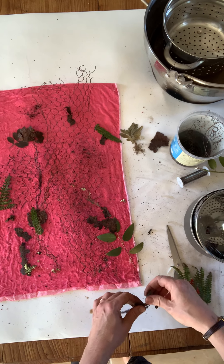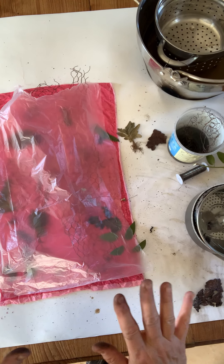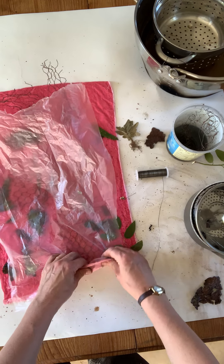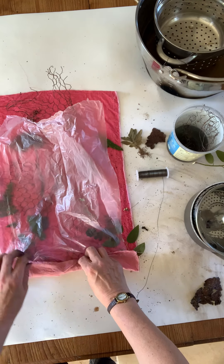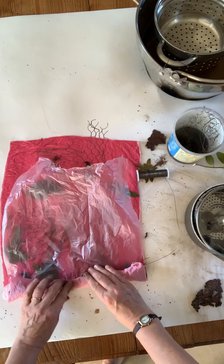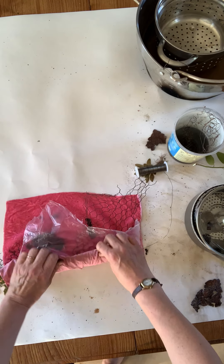So you're layering up essentially, and then you want to take some cling film - I don't use cling film because it's not great for the environment, so I've just cut up plastic bags. You want to roll this up as tightly as you can into a bundle. It can be quite difficult if you've got some metal underneath - that can be a little bit tricky to get started. The reason we're using the plastic is so that it doesn't print on the other side, which we don't really want. So we just want to roll up this bundle and get it nice and tight.